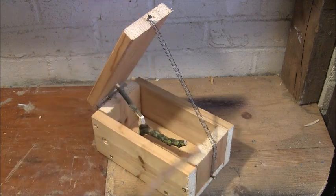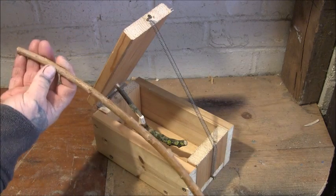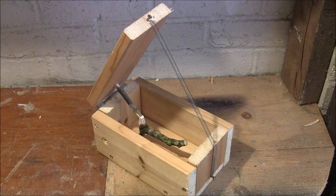If the lid goes all the way over, it's in this position and has to come right back over, so you do need a spring on it. But if the top is heavy enough, you don't need a spring at all.